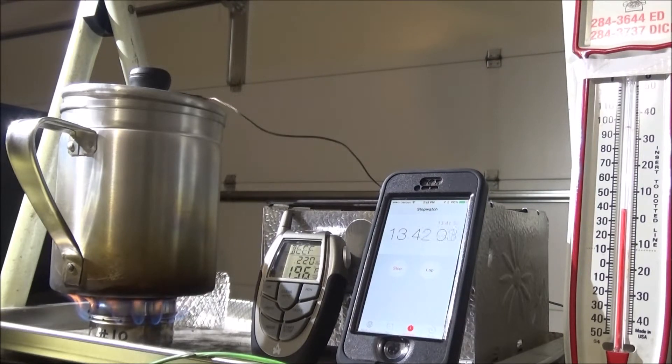194 degrees — we're getting close to boiling point, at 13 minutes 20 seconds. At 14 minutes, it's about ready to boil. 14 minutes and 17 seconds — that's our boil time. 14 minutes, 17 seconds to boil.